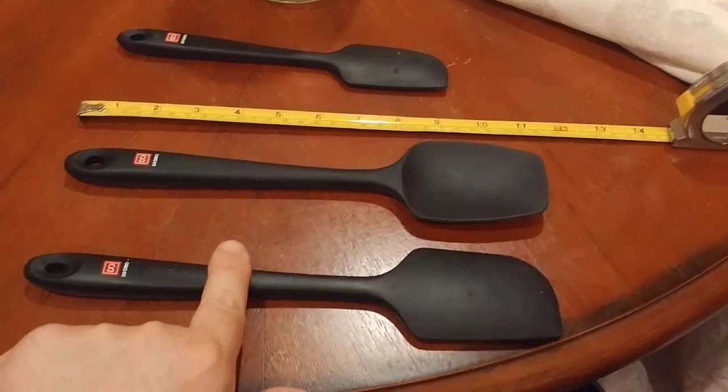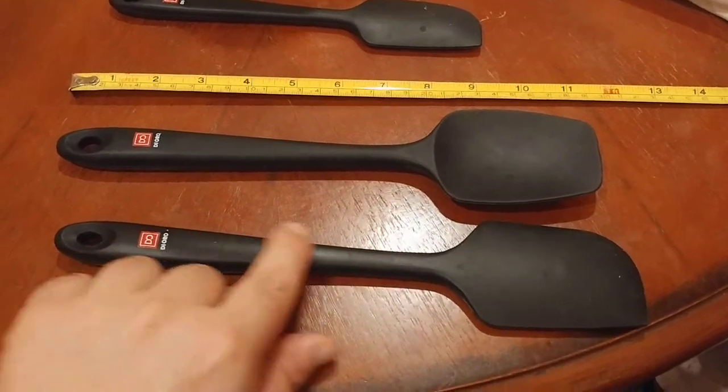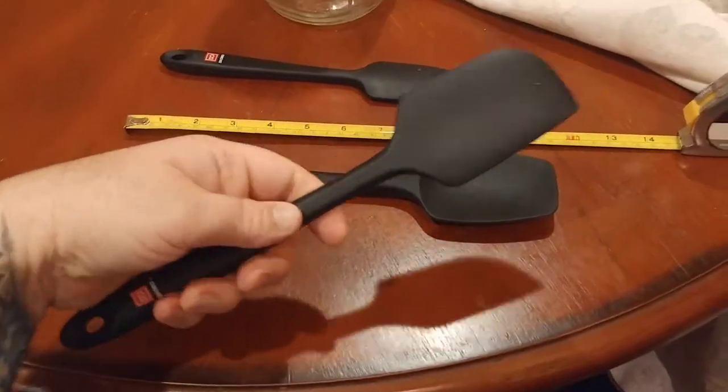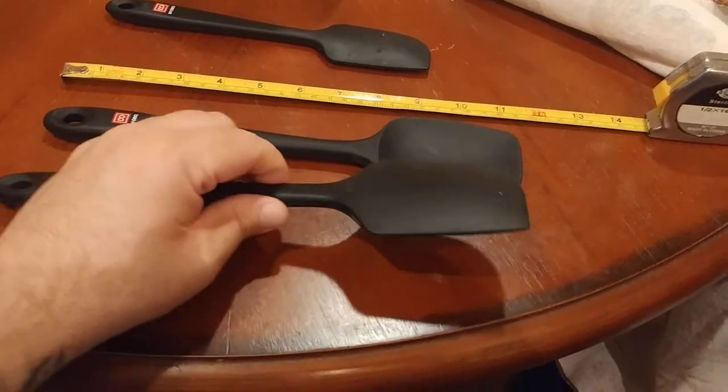Let me tell you about why these are the Best Bang for the Buck. First off, rigidity in the handle. These inside have a little reinforced steel type handle that makes the handle rigid, so you feel like it's solid in your hand. It's got a good, nice weight to it, and I feel like the handle is going to hold up.